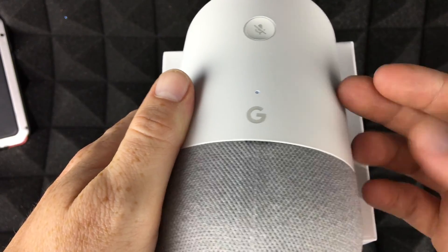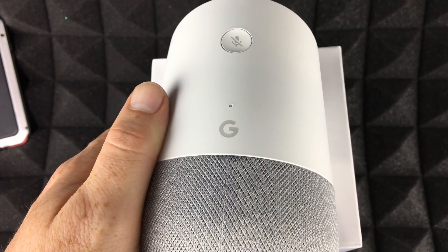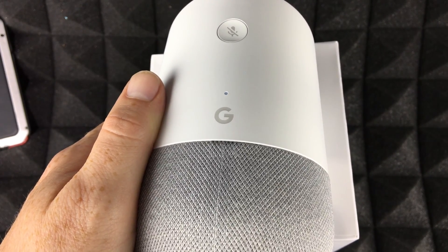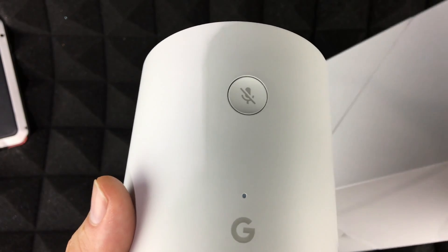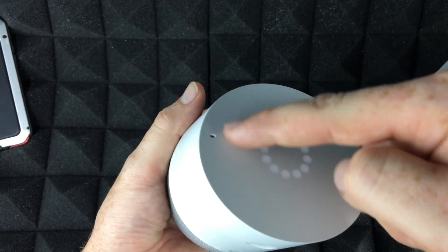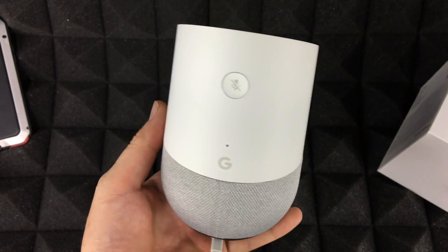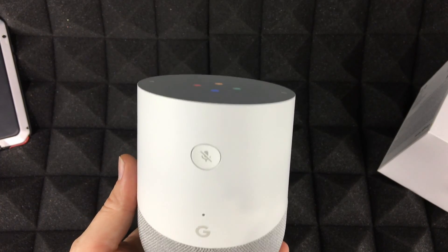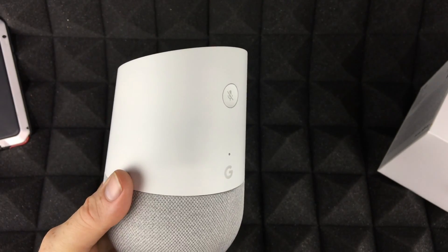Try saying 'Hey Google, what's my name?' — it knows your name from your account. You don't need your phone on anymore; just talk to your Google Home. You can say 'Hey Google, play music' and it'll play via Google Play Music. You can also adjust the volume by voice. Try 'Hey Google, what's the weather?' and it'll give you a full forecast.